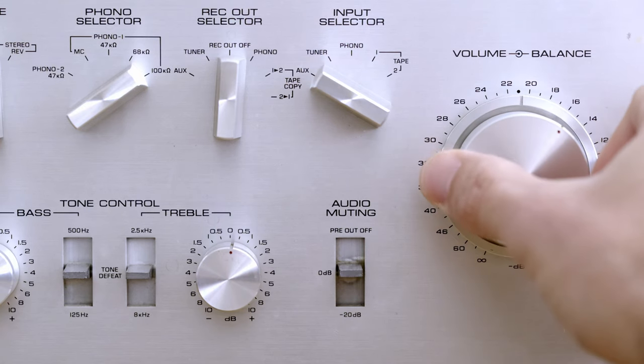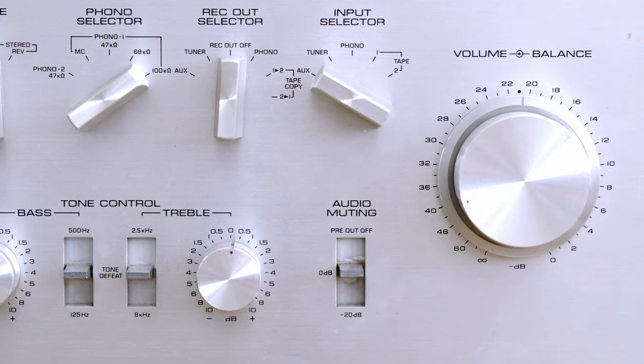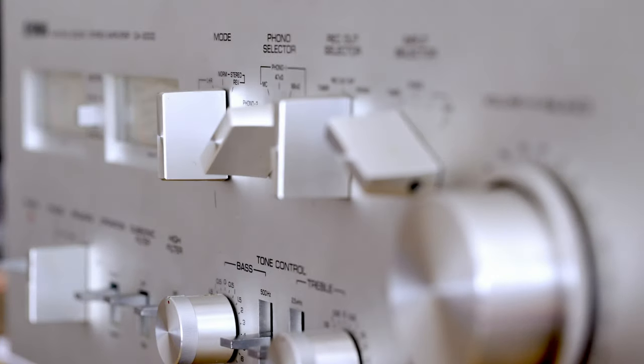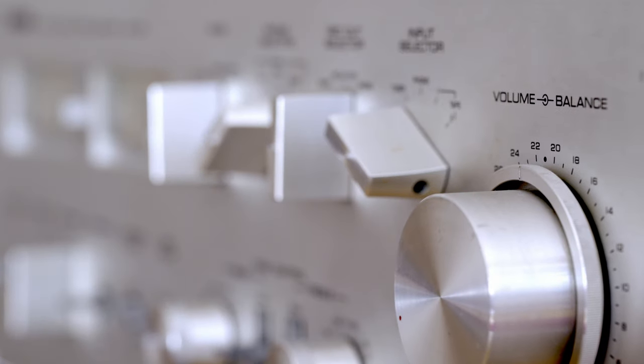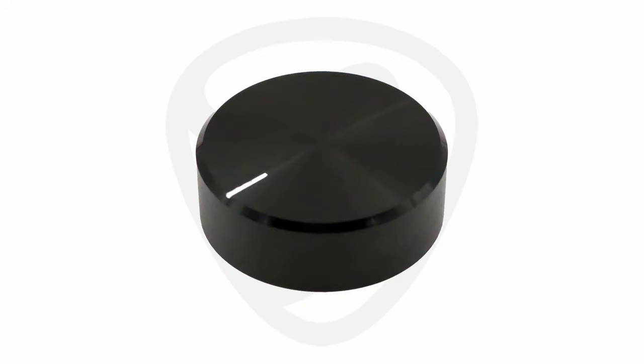I simply love this volume knob with the balance control placed around it. It looks great and works great — for now. The knob turns amazingly smoothly. I know it's just a volume knob, but I admire how it works after so many years. The craftsmanship is simply stunning. And then you see how volume knobs look today by comparison.